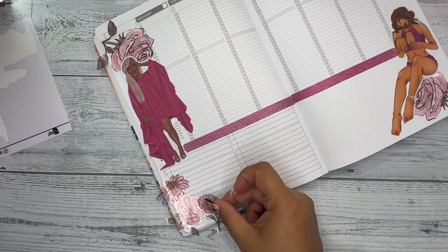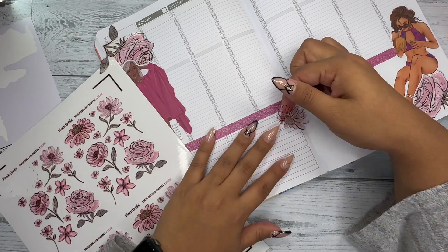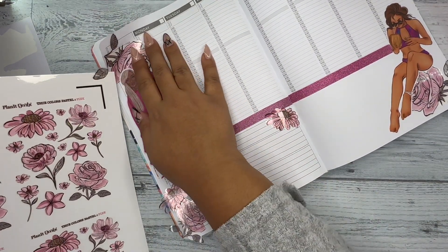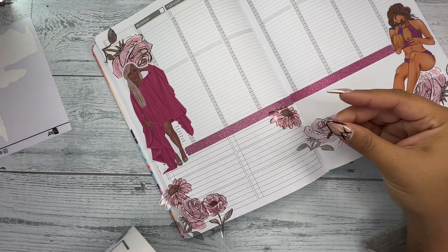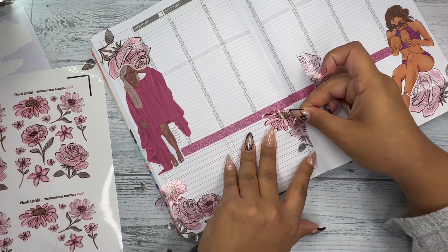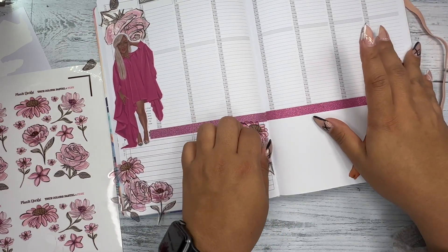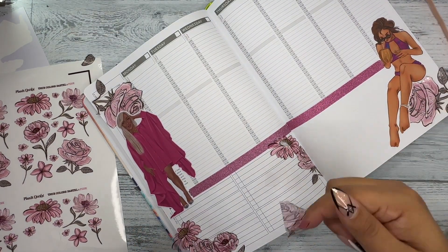These stickers from Planet Darby are available in her Etsy shop, so do take advantage. Please use my code — it's SCHMIZA15. It doesn't cost you any money; it actually saves you some money, which is great. Please do use my code — I'll link it in the description box below. Check out Planet Darby stickers because her stickers are phenomenal. If I could forever be a rep for her I would, because I just love her stickers and their versatility.